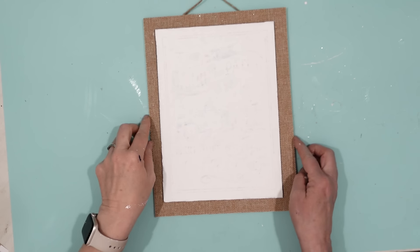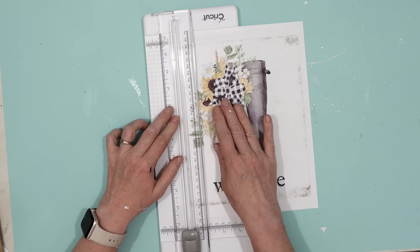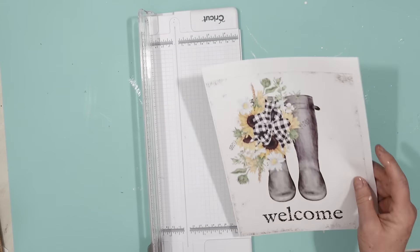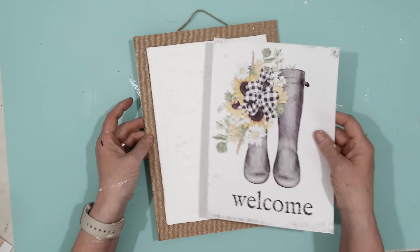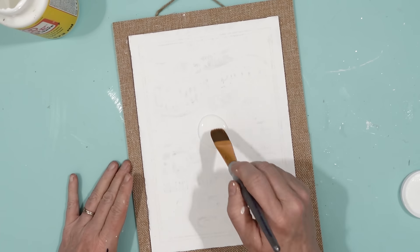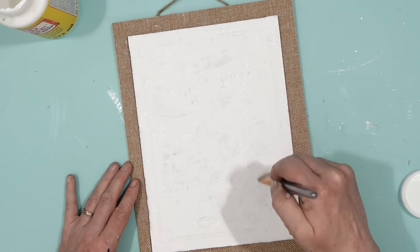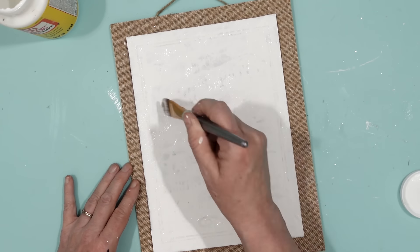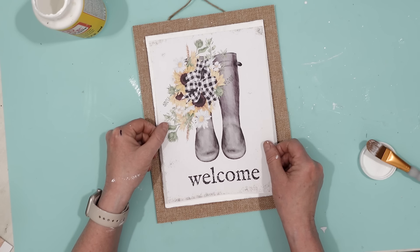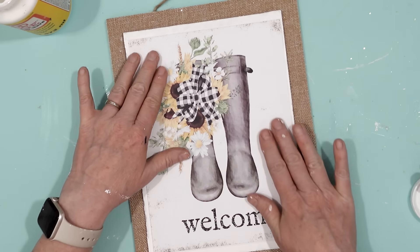Once it was dry, I used another printable from Mother Thyme — I love her printables, they're so pretty. I cut it down to size using a paper cutter because I want it to fit onto the sign, and using a cutter gives me nice straight lines. I took some Mod Podge and coated the white surface of the sign, then carefully placed the print onto the sign and smoothed everything out to make sure there were no wrinkles. Then I used a little more Mod Podge to seal the entire print.